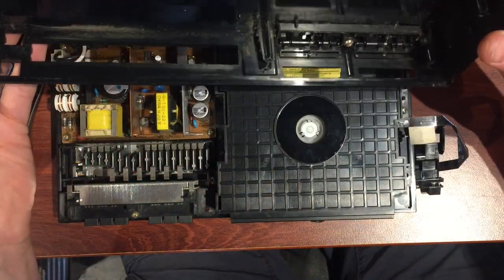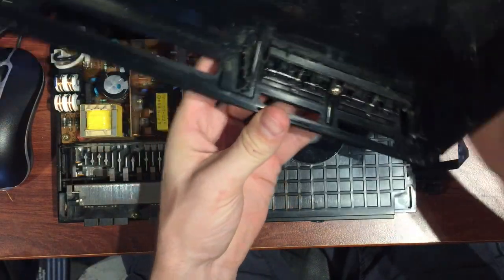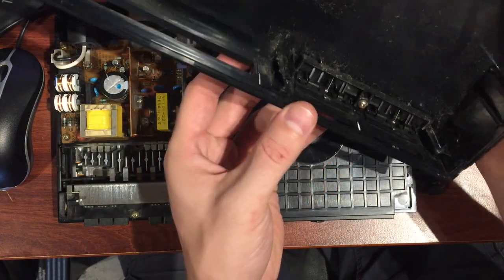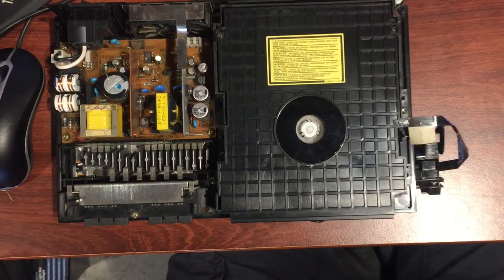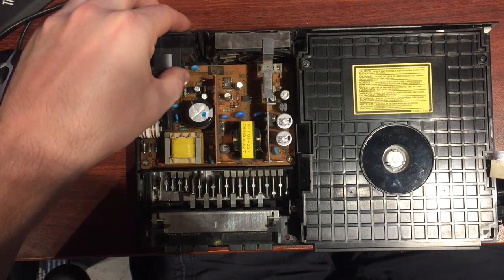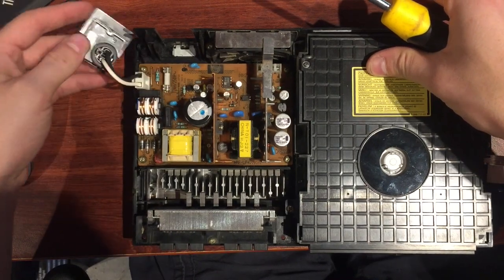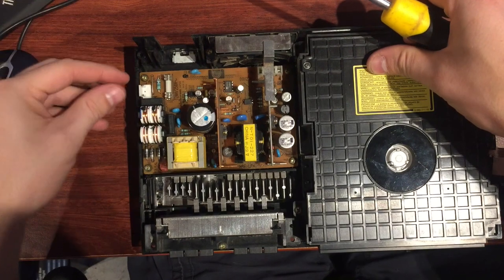That's the top lid off — dust and debris everywhere. You could take that screw out in there and free up the memory card slots, but I don't think you really need to — just getting soap and water in there should be fine. So we'll put that aside. Two main parts off now. This power supply connector can probably lift out — just a little pinch clip there.